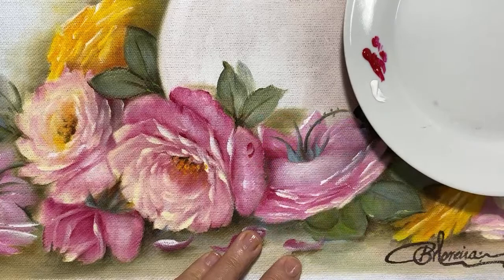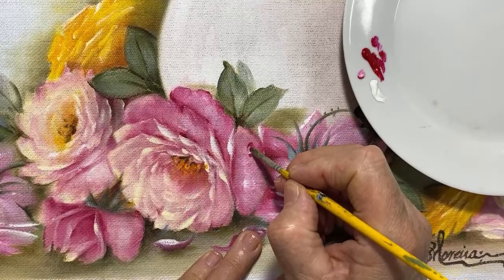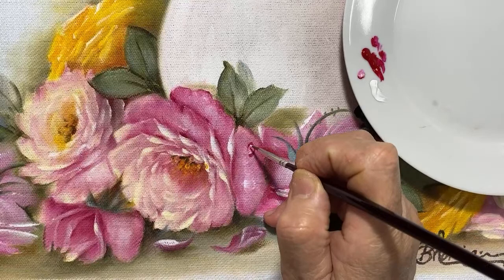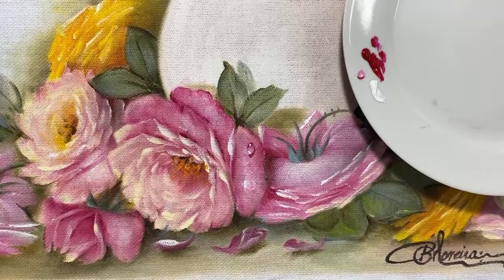Agora limpo o meu pincel e vou lá no branco com um pouquinho de púrpura — vou fazer um rosinha mais anêmico, que já fez a transparência da gota. Agora eu venho com o pincelzinho número 4 da Condor, pego o filhete, pego o branco e vou fazer o quê? O brilho da gota. É incrível — quando você coloca um pontinho de brilho, a gota surge.